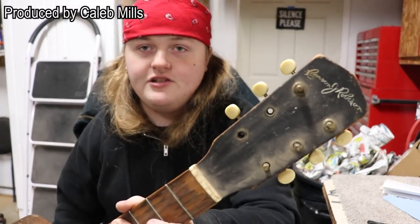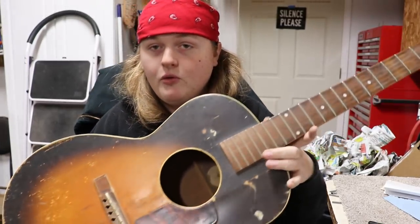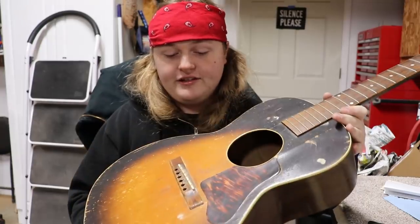Hey everybody, Caleb here in the Rosa String Orcs Workshop. Today I've got this old guitar here. This is a Carson J. Robinson. This came from Montgomery Ward back in the late 30s or 40s.